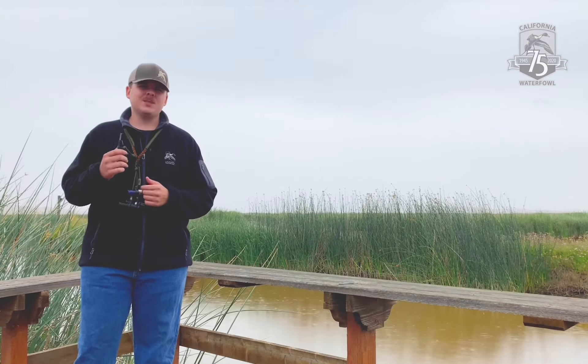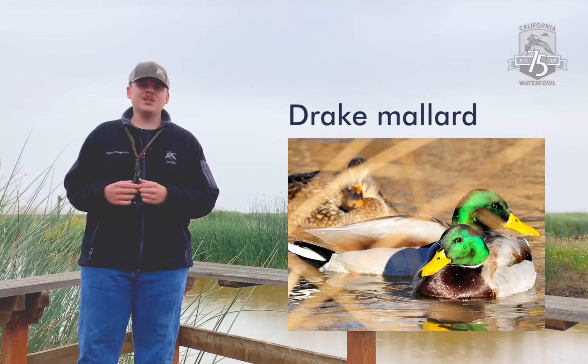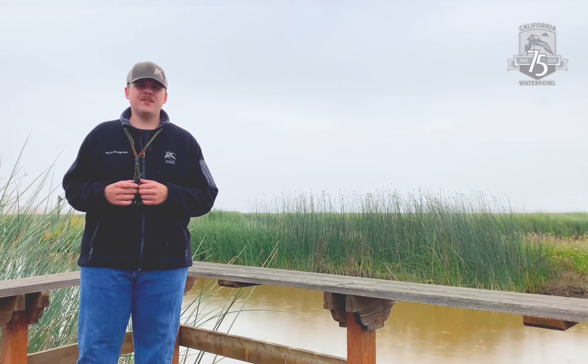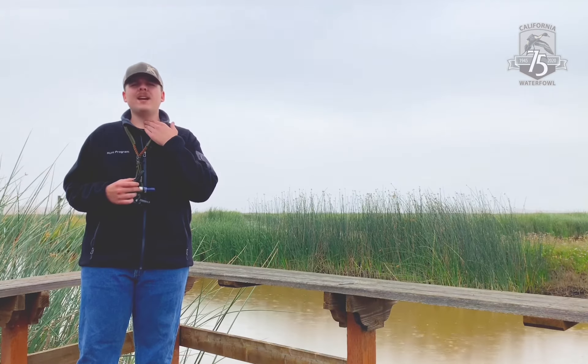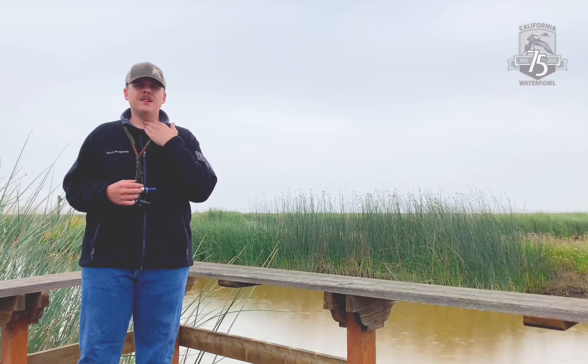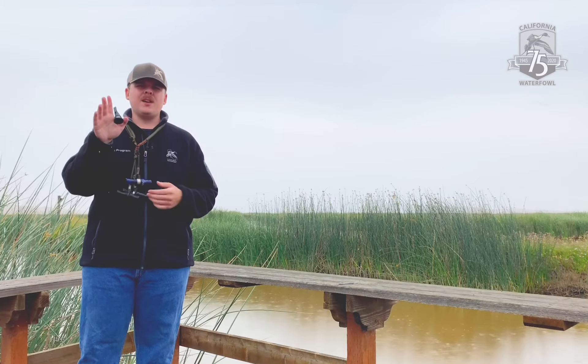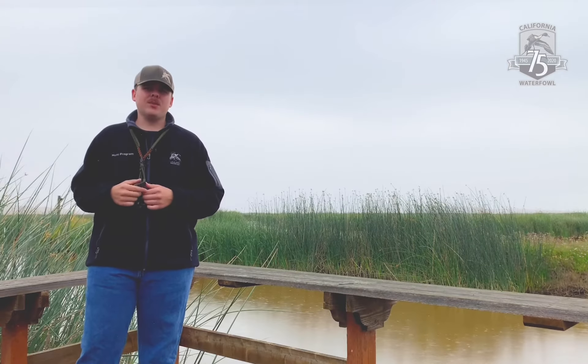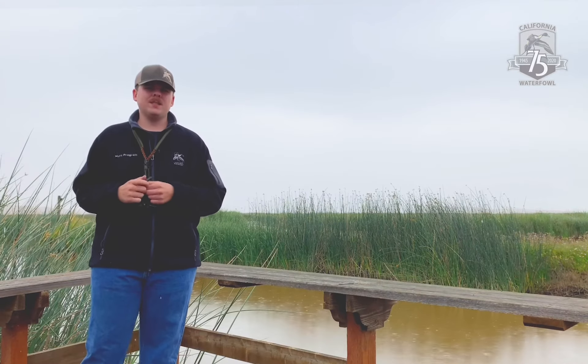Another duck we can mimic using this whistle is the Drake Mallard. We're going to do this by grunting into the call. You can feel right here in your neck or your Adam's apple — if it's vibrating, you're doing it correctly — and we're not going to cover any of the holes of the whistle. That paired with a mallard hen call can really help you be successful.